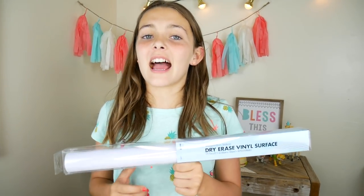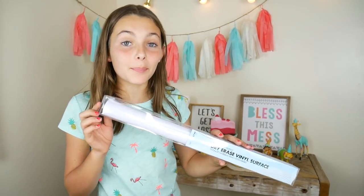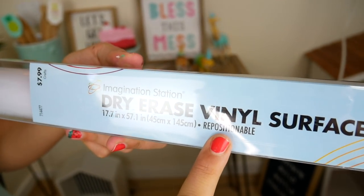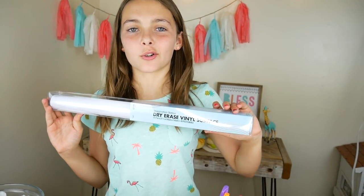On to cactus decoration number three! We are going to make a cactus holder for my dry erase markers. The reason why I have these dry erase markers is because my wallpaper is going to be a dry erase board. This is a dry erase vinyl — make sure you get the one that says repositionable. That way it doesn't leave sticky stuff when you take it off. I will show you how to use this at the school.